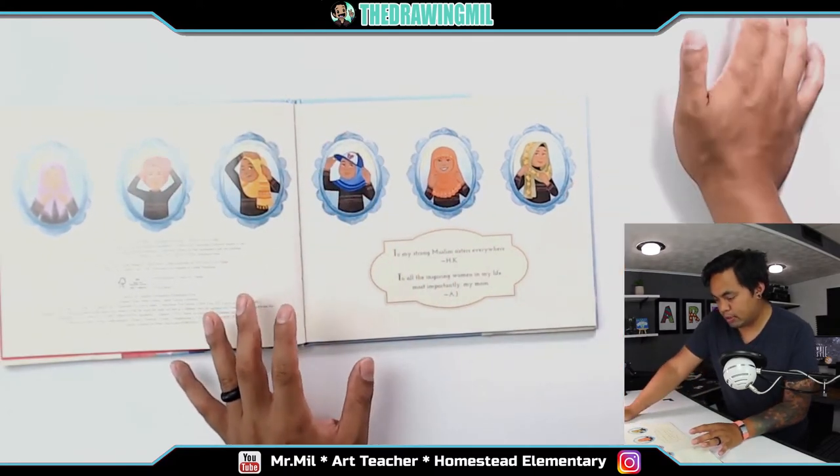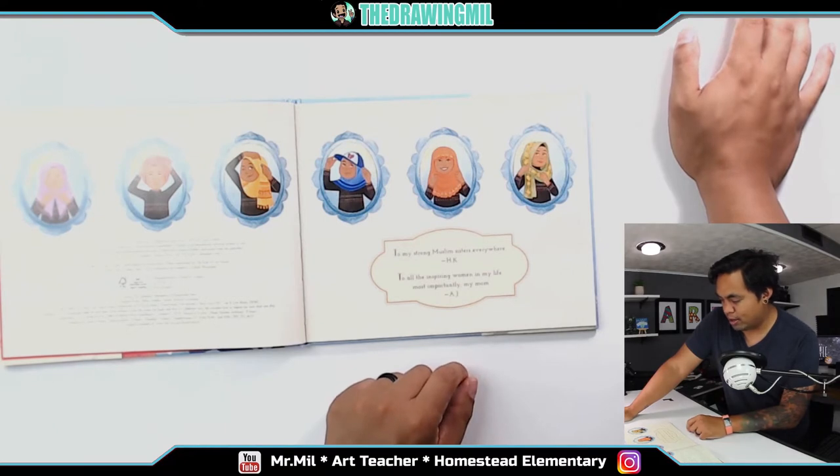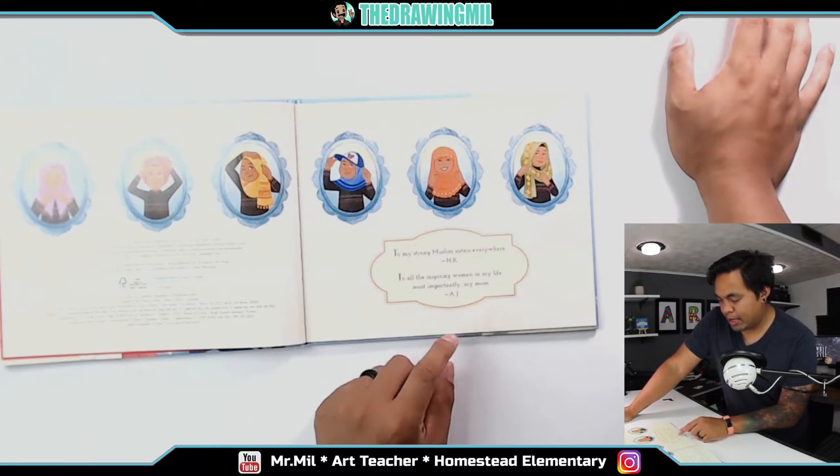A couple of framed dedications. To my strong Muslim sisters everywhere — HK. To all my inspiring women in my life, most importantly my mom — AJ.